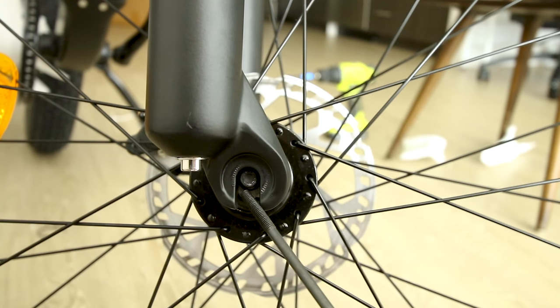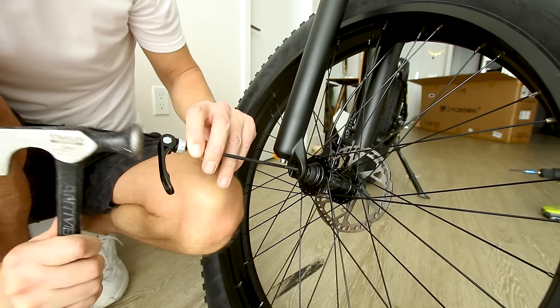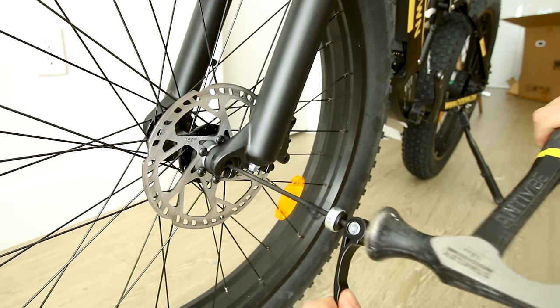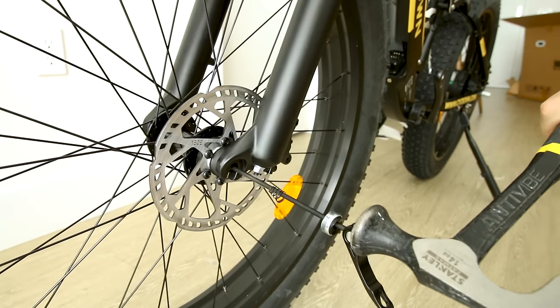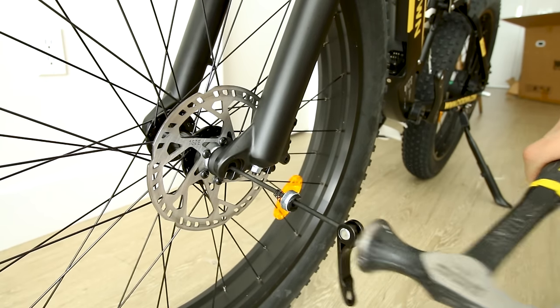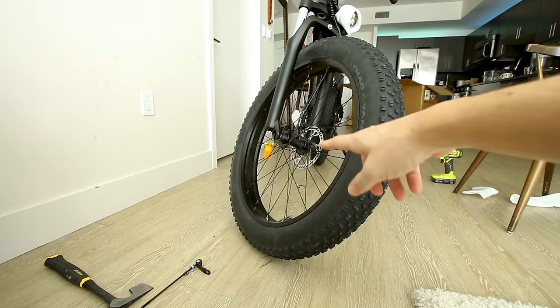This quick release skewer should slide right through there — I accidentally broke some plastic on both sides. We should be able to see straight through that. I really hope this works. That doesn't sound good — let's try it from the other way. We might have a problem. Oh no, that was the wrong way to do it — I have an idea, I'll show you in a few.